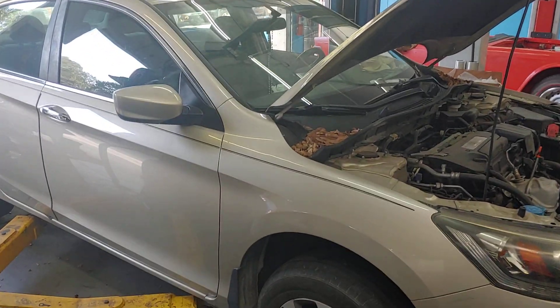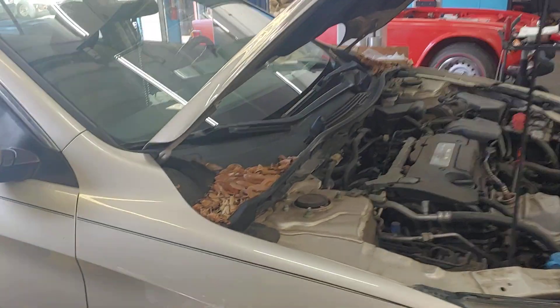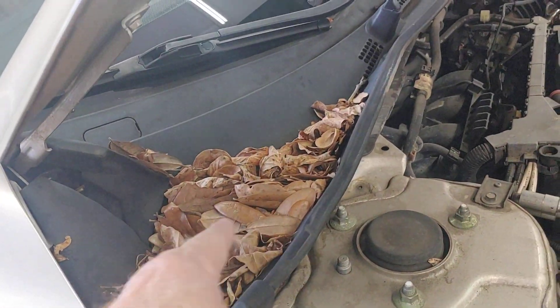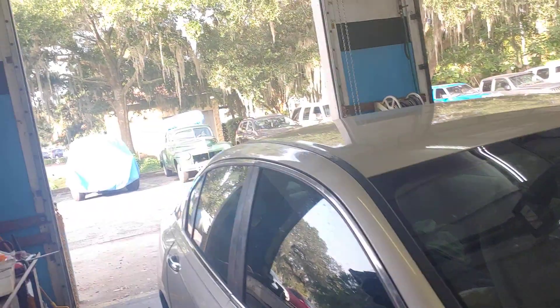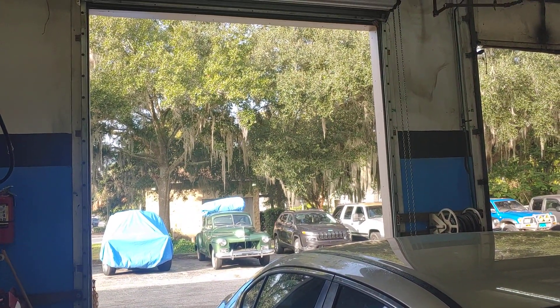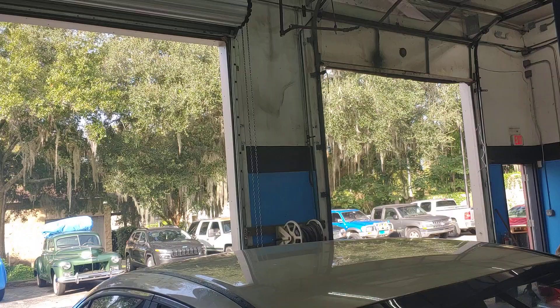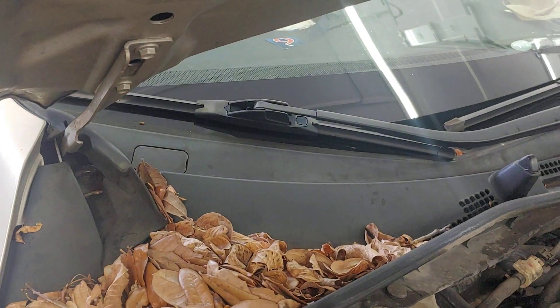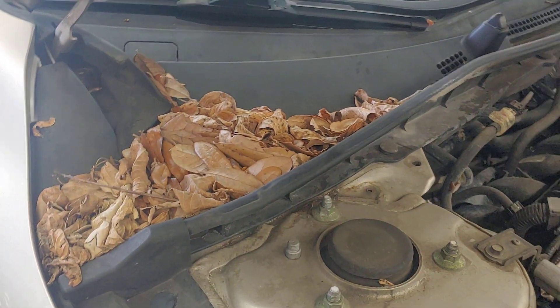It's Patrick at Pals. I want to show you folks something on this Honda Accord. See all these leaves that are built up underneath the hood? Now we live in Florida — if I take a picture outside, you can see our beautiful trees. They're everywhere in Ocala. The problem is their leaves get into places that they shouldn't be on cars like this.